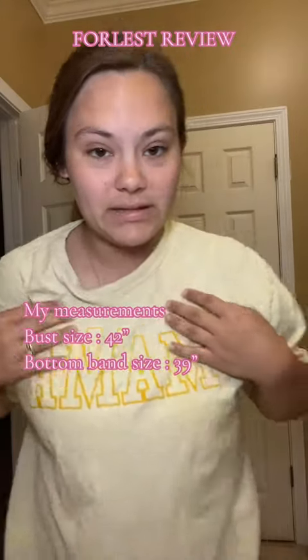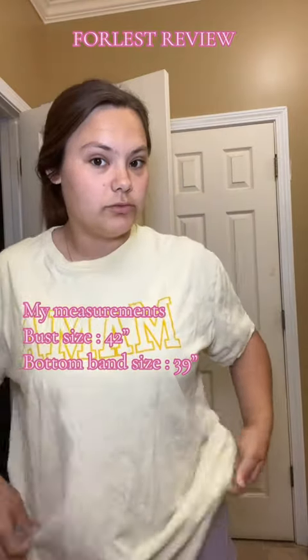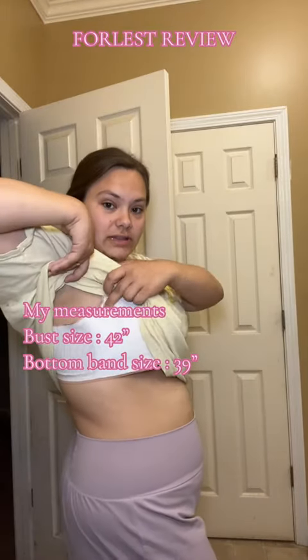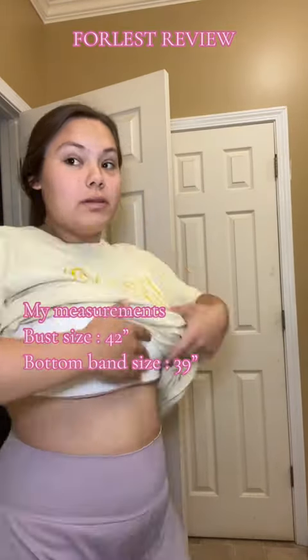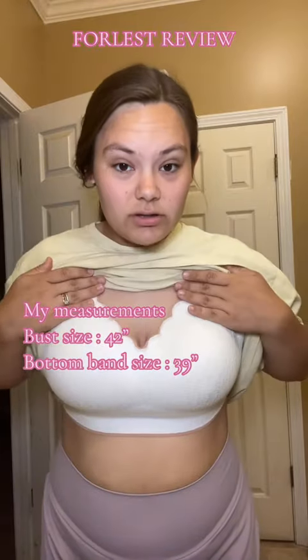It has this nude on the inside. I don't know if they're reversible, but to me they kind of look reversible. I have no boobage on the side — these are so, so supportive.